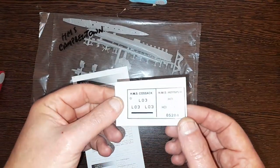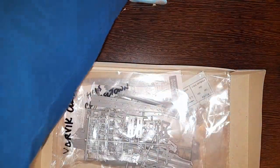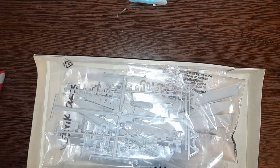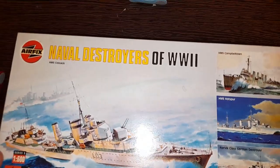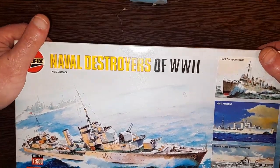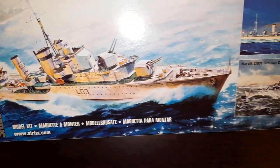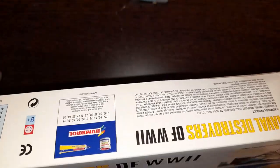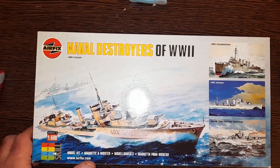Okay, well that's it — that's the first of today's unboxings. If you're into your naval stuff, four of those in a box — okay, they're not the latest and greatest kits — but that would have been a bit of a bargain really. I'm liking the artwork though, that's the best bit. Cracking painting on that. Right, thanks for watching — I'll see you shortly with the next one. Bye!